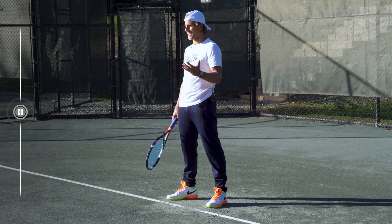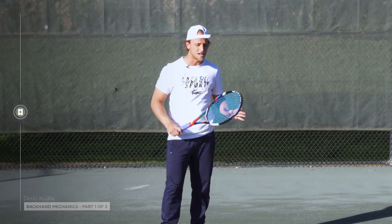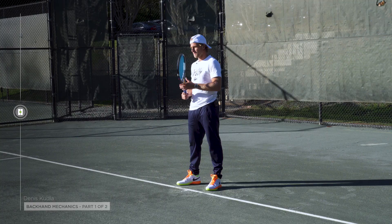Hey guys, I'm Dennis Kudla. I'm here to teach you everything I know about the backhand — from all the cues: the footwork, the shoulder turn, the racket up, the firm wrist, the contact point, and recovery. I hope that this is going to make your backhand as good as mine.